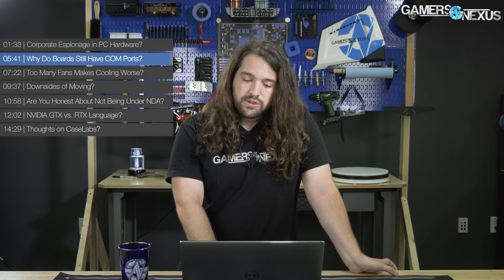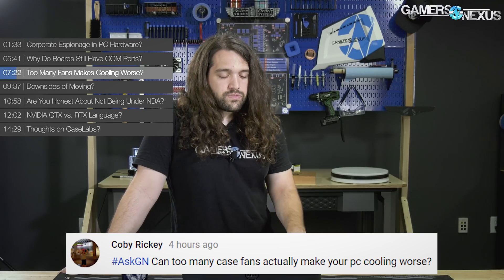Toby Rickey asked: can too many case fans actually make your PC cooling worse? Yes, definitely, especially if they're not configured in a good way. A good example of this would be something like the Half-X, an older case that was pretty airflow-focused. Putting fans in the top in the wrong orientation — whether intake or exhaust — will definitely hurt your performance. You can end up with vortexes forming sometimes where the hotter air will recirculate.